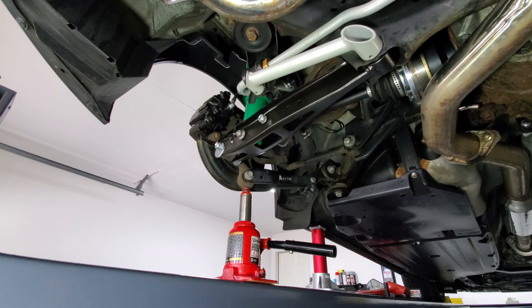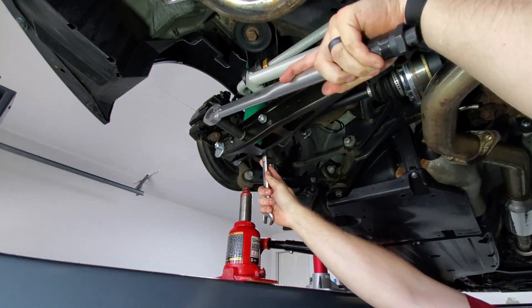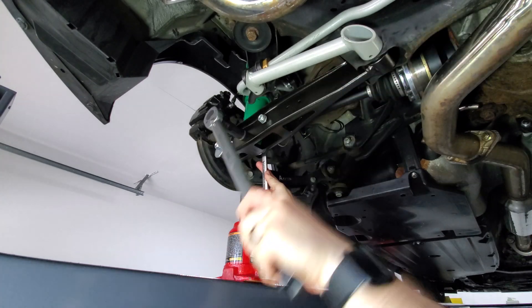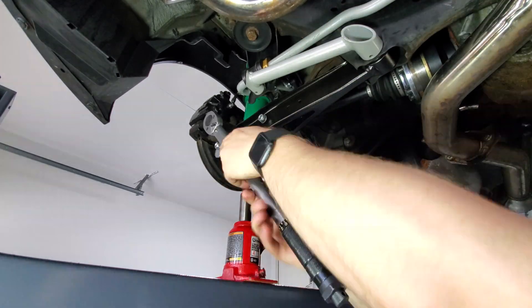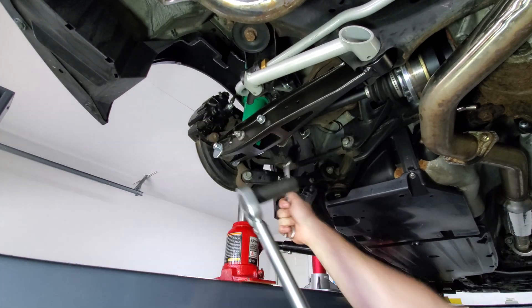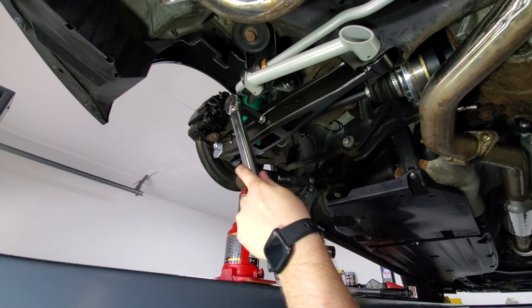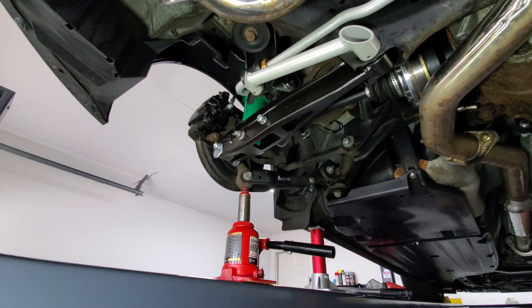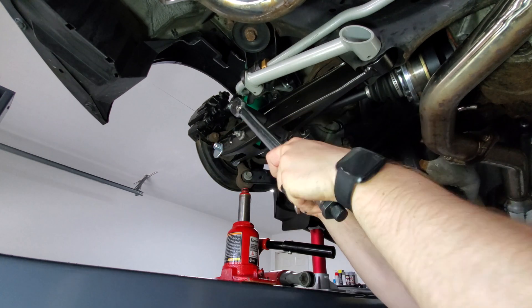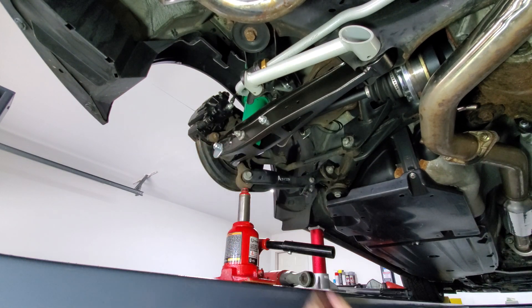The strut is also 59 foot-pounds, so we're going to do that too. The sway bar end link is 28 foot-pounds. This last one is going to be 55 foot-pounds, and this is a 19 millimeter.